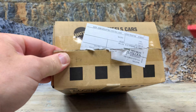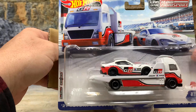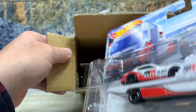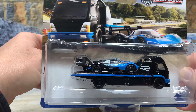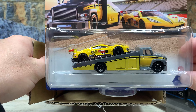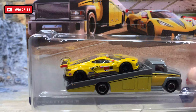Now remember, be careful when using these knives so you don't cut yourself. Let's open it up and look at what we've got. First up, we've got a 2021 Toyota Super GTR on the Aerolift. Looks like we've got a second one of those — two of the same. Then we have the Volkswagen IDR and another Aerolift truck to haul it. That's a really cool car. And the last one is the 2020 Chevrolet Corvette C8R and the Carry-On, which kind of looks like a cross between a Dodge and a Freightliner. Kind of a weird looking truck — not really a real one, but there it is. And that's the four pieces in this set.